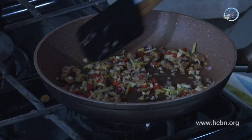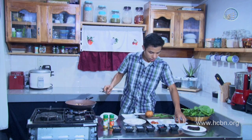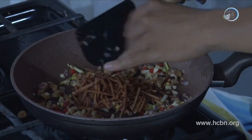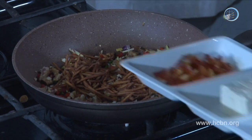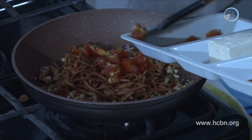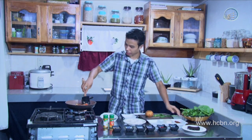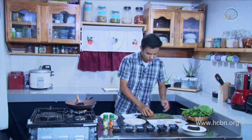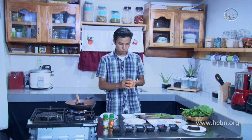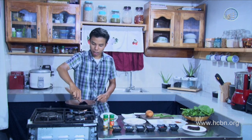Now it smells so good — we can put in one of the main ingredients: santol. And along with the santol, let's put in the tomatoes. As you can see, the santol is shredded. It's been peeled first, then shredded around the outside. Don't include the seeds — it's just the peeling. When you cook vegan food, you'll discover things you've never known before, like using the santol peel.